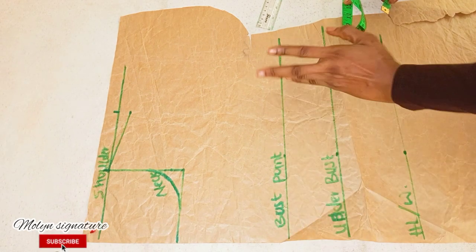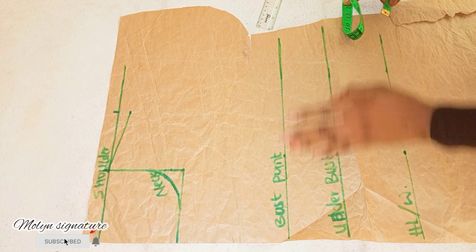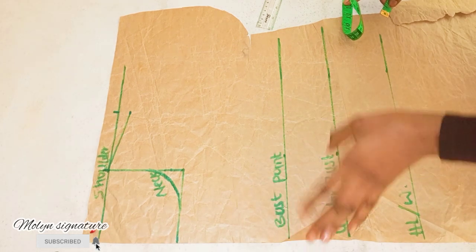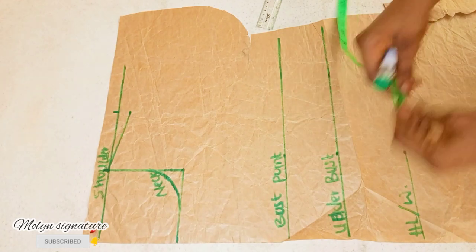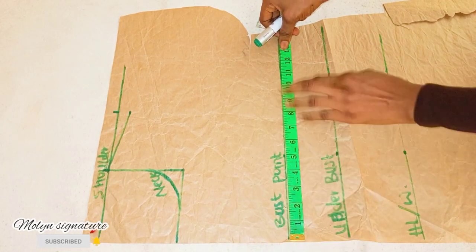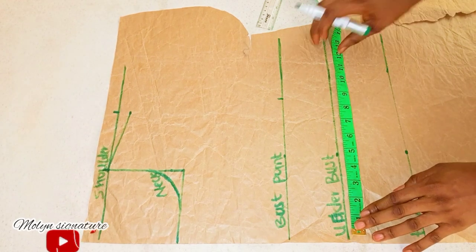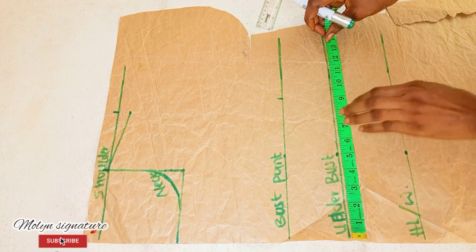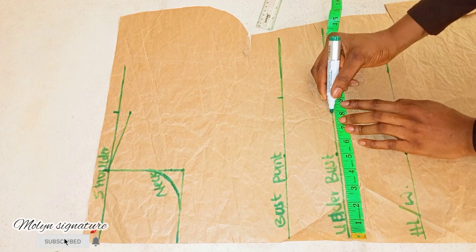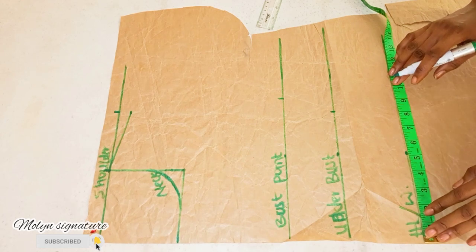For my bust points I'm going to be taking a quarter of my bust circumference, which is 9 inches — my bust circumference is 36, so divided by four I'm getting 9 inches. For my underbust I have 7.75 — that's 31.75. Then for my half length, that's my waistline.